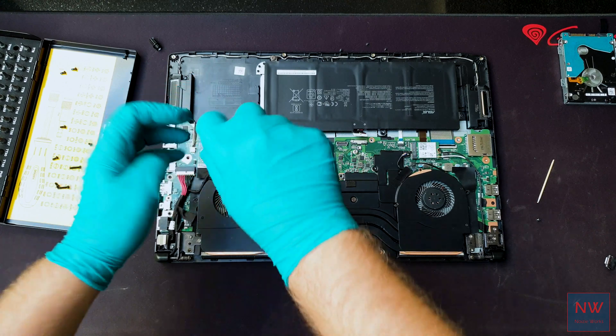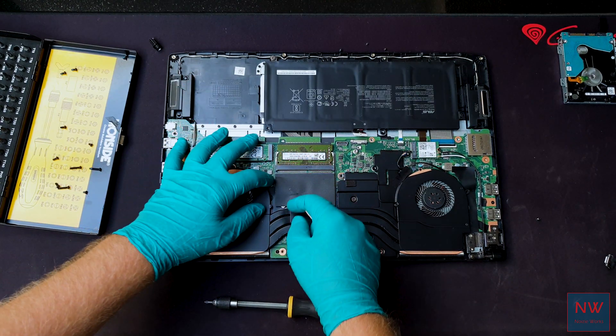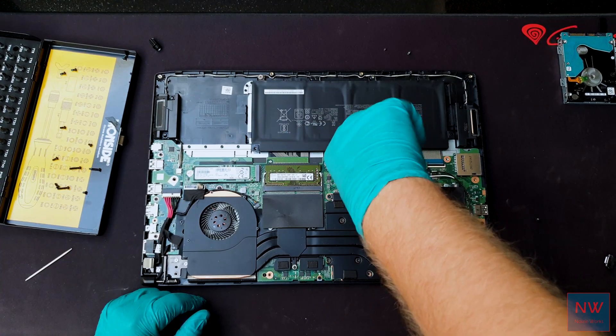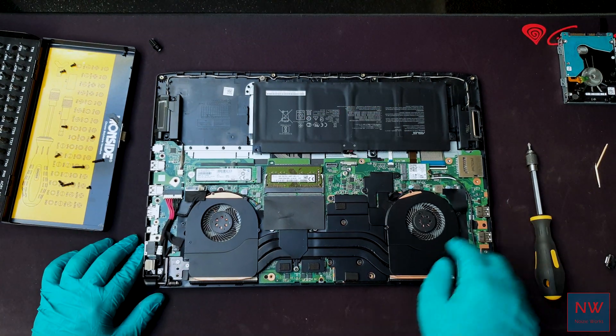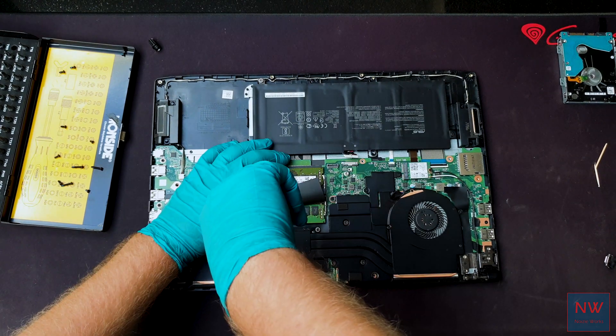At this point you can repeat all the steps in reverse. Oh yeah — are you wondering why I made those holes in the back? The back plate is super restrictive, so with this simple mod the fans breathe a lot better.